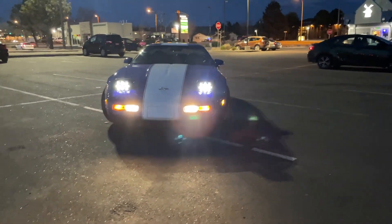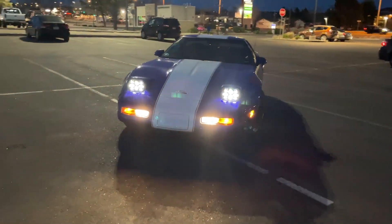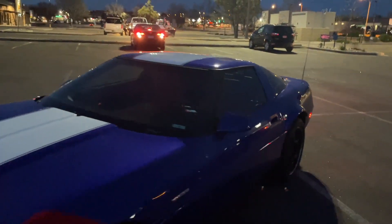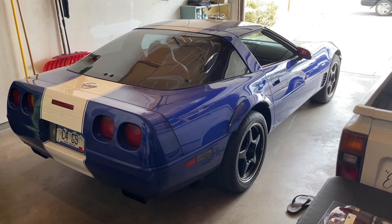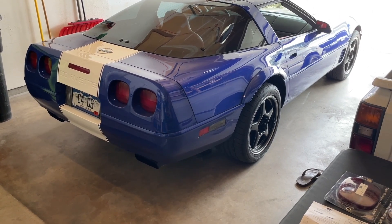Let's get started. I just uploaded a short showing the LED light transformation on the interior of the car. Now I'm going to begin starting on the LED transformation on the outside of the car.